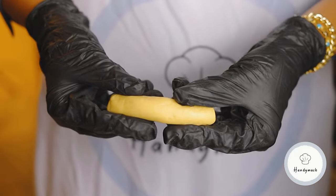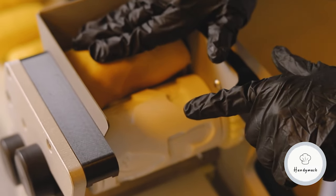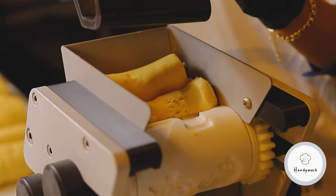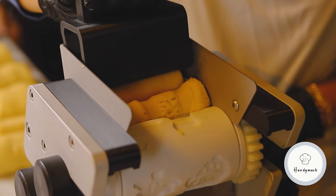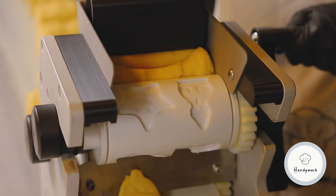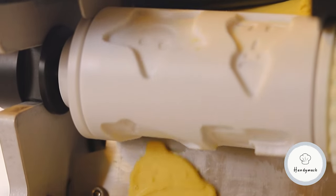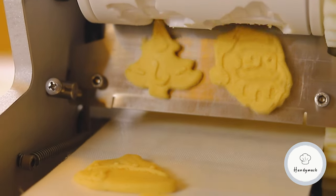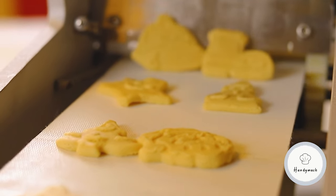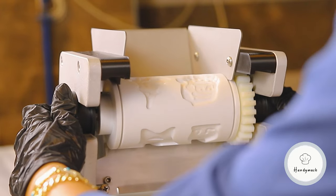We can try now. Put the dough you prepared in from this part and start turning the handle. In the meantime, we apply pressure to our dough from above with our pressure apparatus. If we want to continue production with rollers in a different pattern, we can continue production by removing the roller in this way and again putting it in the same way.